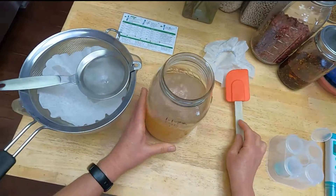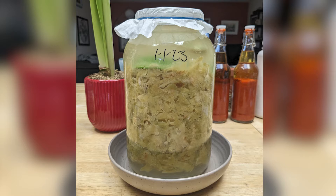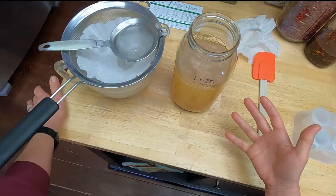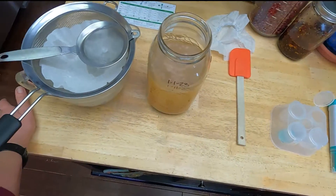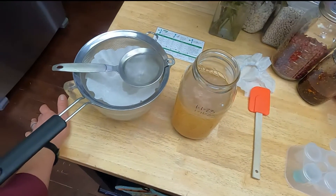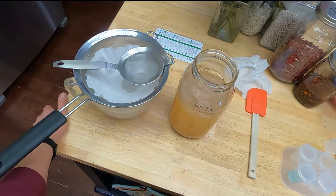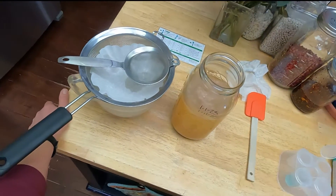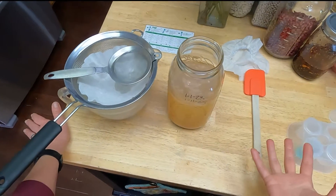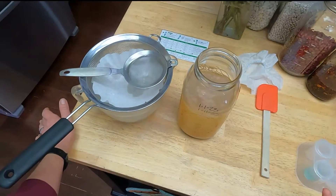I didn't show the part where I actually made the apple scrap vinegar, but basically you take all your peels and cores, put them in a jar, and cover them with water that has a tablespoon of sugar dissolved per cup — that gives a little extra food for the fruit. You let it sit with a coffee filter over it to keep fruit flies out. Over the course of a week it ferments and gets very bubbly, turning the sugars into alcohol. Then you strain it off and let it continue to sit for at least another month, and that alcohol turns to vinegar. This relies on natural bacteria in the environment, so it can definitely go south.